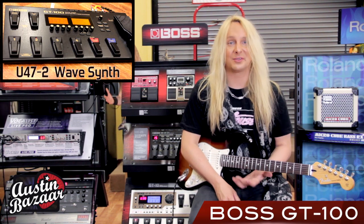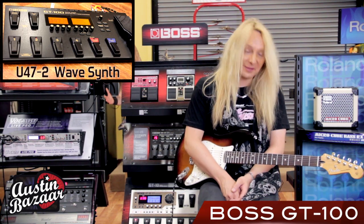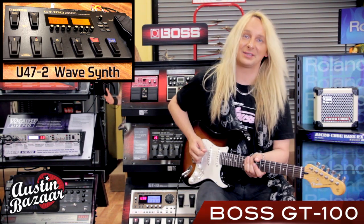The GT100 also has a really cool wave synth effect. This is Bank 47, patch 2. Sounds like this.